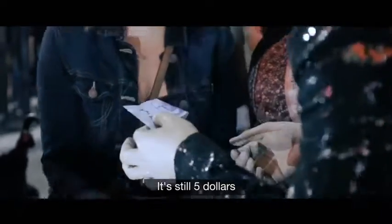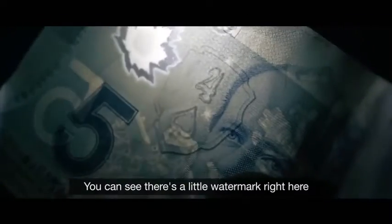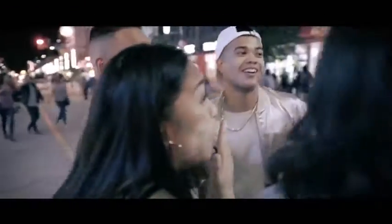It's still $5. Actually, if you're gonna see it super close, you can see there's a little watermark right here. [Spectator: Holy s**t!]